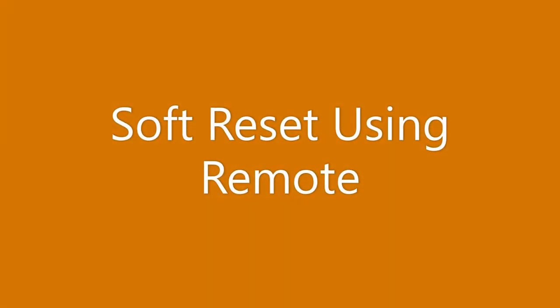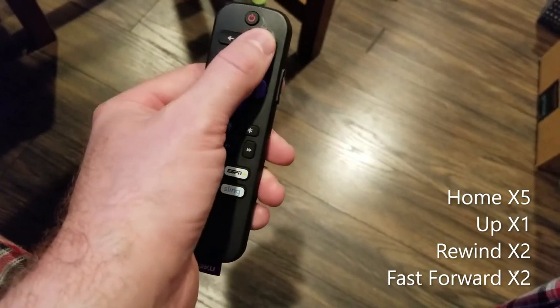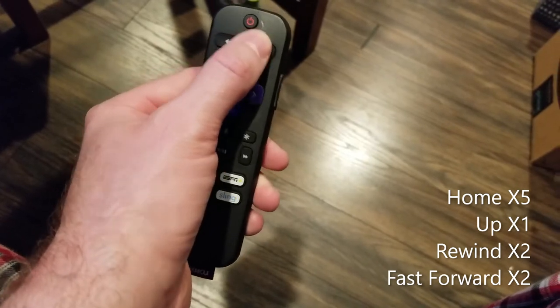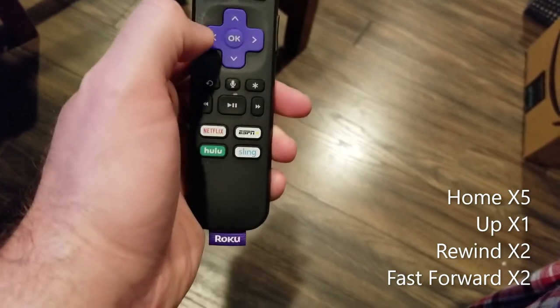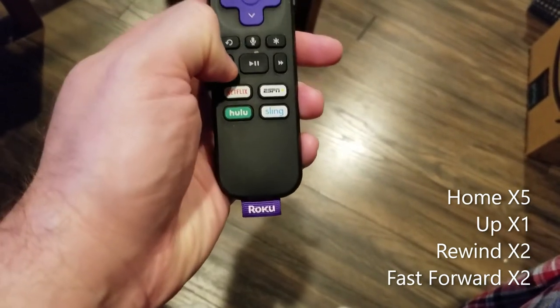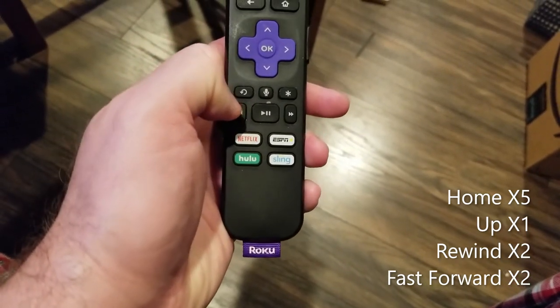First I'm going to show you how to reset from the remote. This can be done by pressing the home button five times, up one time, rewind two times, and then fast forward two times.